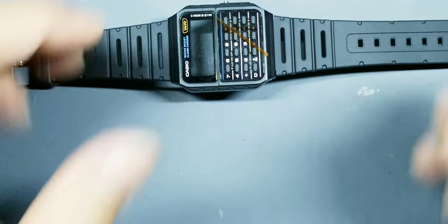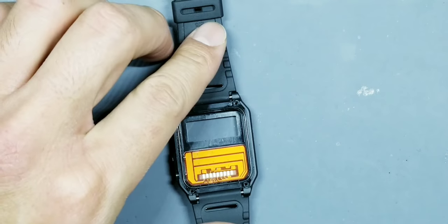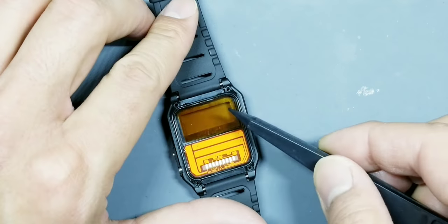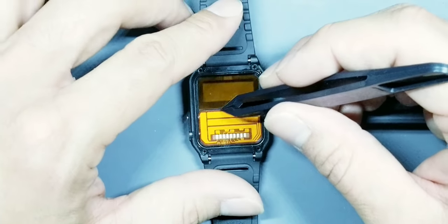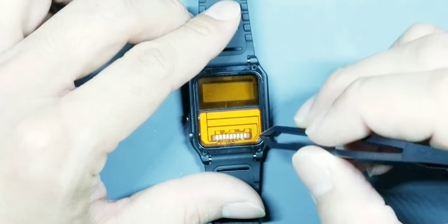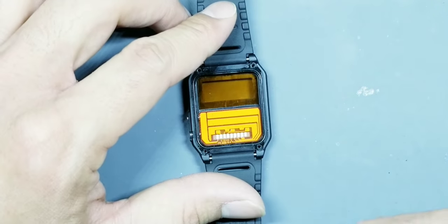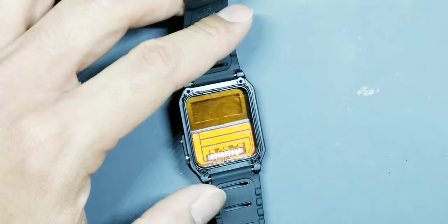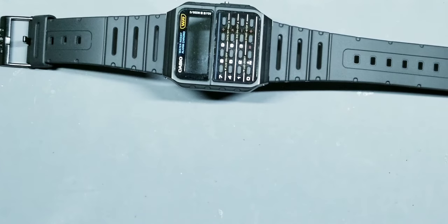There we go — insert that back in and perfect, that looks great, nice fit inside the case.